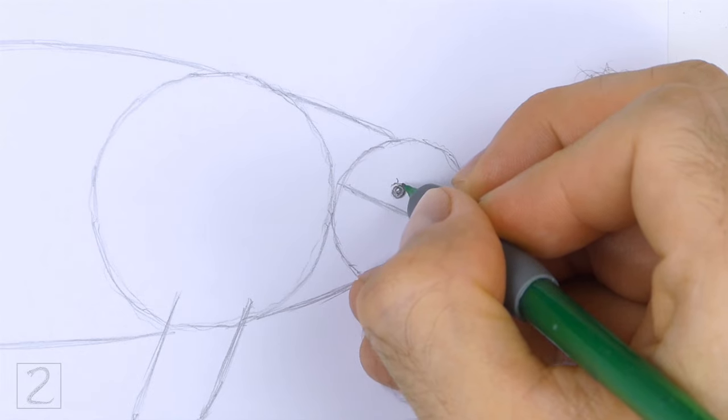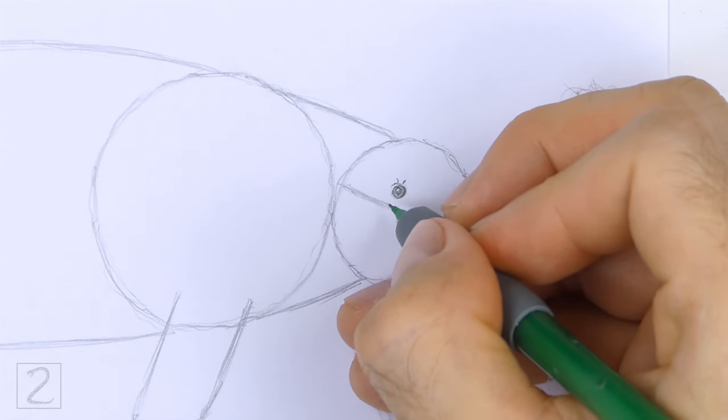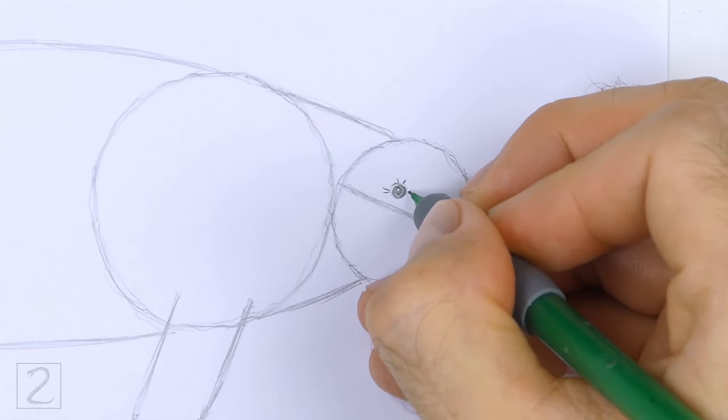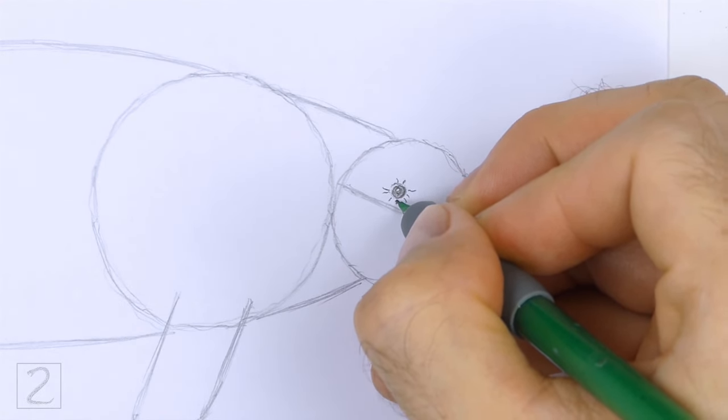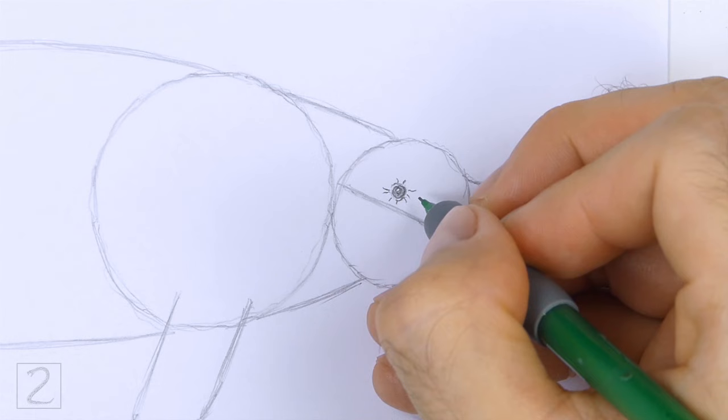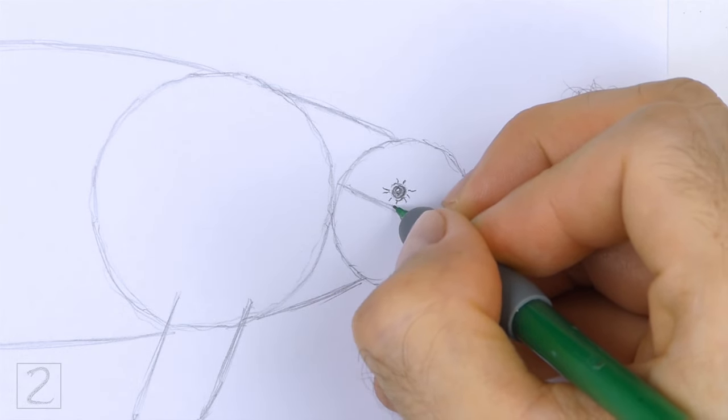Draw a couple of curved lines around the eye for creases. Add more small lines around the eye for more creases. Draw these lines so that they radiate outward from the eye.